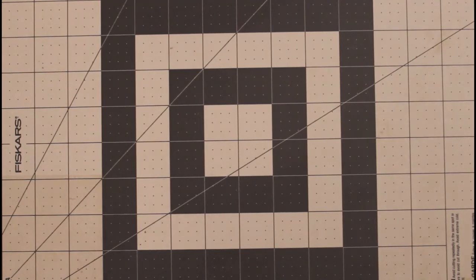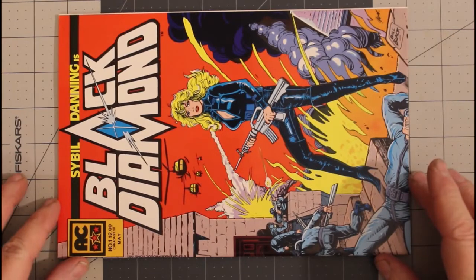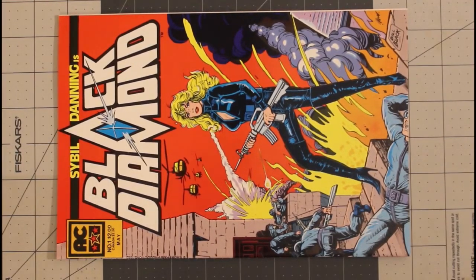Welcome to Collecting Chaos and another of the Eternal Mylite Project videos. There's a themed part to this one and I think you'll pick it up pretty quick. We're going to start off with Black Diamond from AmeriComics.